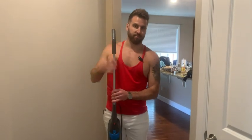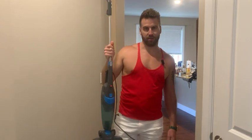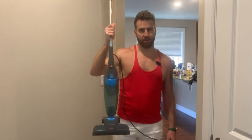As you can see, it definitely gets the job done — especially for being so small and lightweight. I mean, it's a no-brainer, obviously.